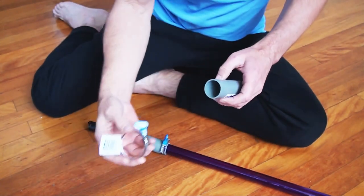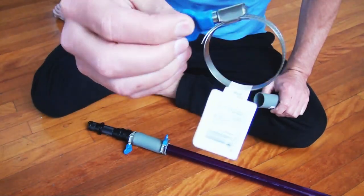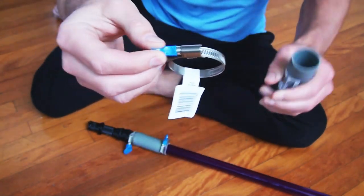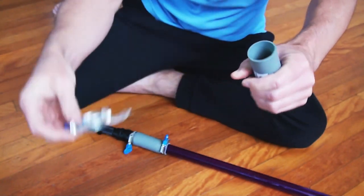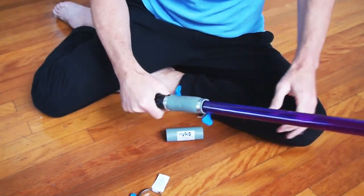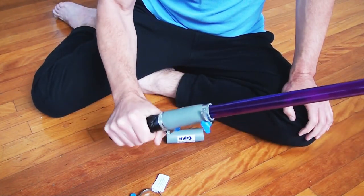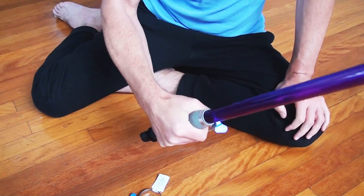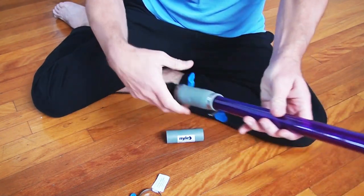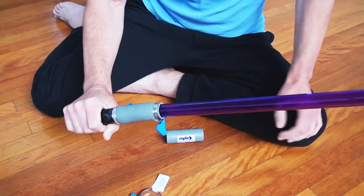To attach it securely, I get one of these butterfly hose clamps with a butterfly handle on it, so it makes for easy turning. Just put two of those on there, do it up tight, and that means I can actually wave this tool around holding the torch. I don't have to hold the adapter like a lot of other light painting adapters — I can hold it by the torch, and it's secure, it's not going to come apart, it's locked on.